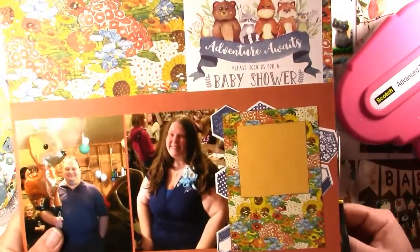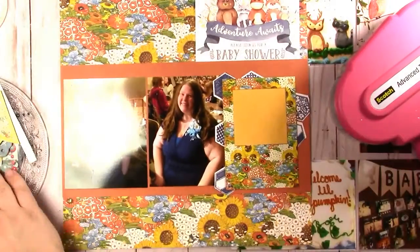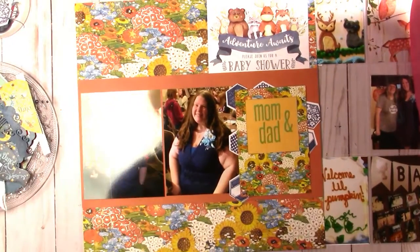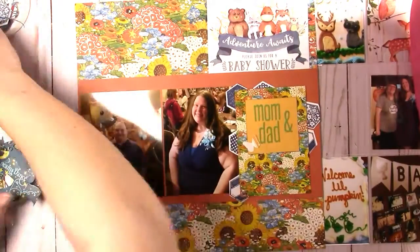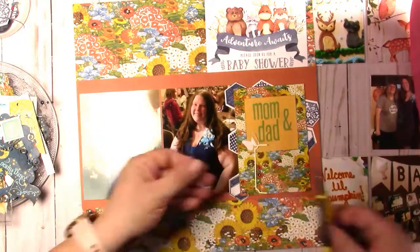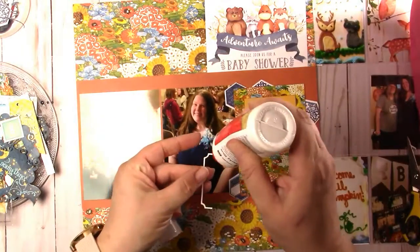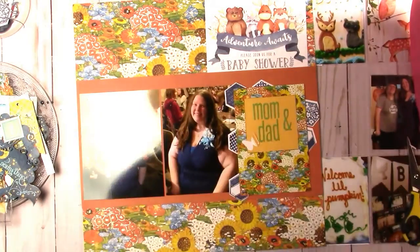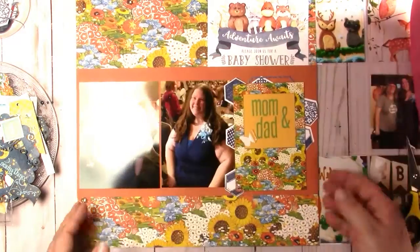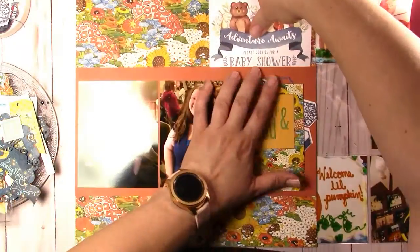I'm moving those hexagons around. Those are actually Stampin' Up stamps and punches. I had stamped those and then punched them all out in a navy color. And I spared you all of me putting on those mom and dad stickers. All these embellishments came from my stash, including that little bitty tiny frame — I had cut that forever ago on my Cameo Silhouette for Project Life.